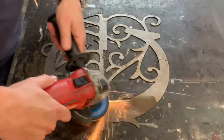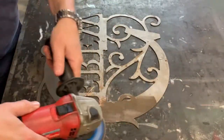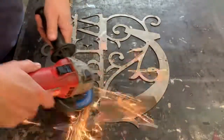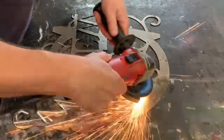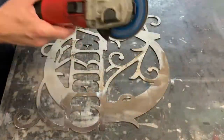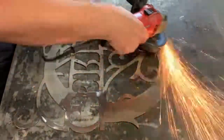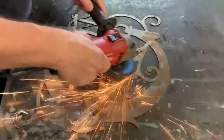Most of this cleanup, honestly, is not from the torch or the cutting, but because the piece of steel we had was a little bit rusted from sitting around. There's a little bit of dross on the back — that's the leftover from the cut — but very little. This machine does a really nice job.